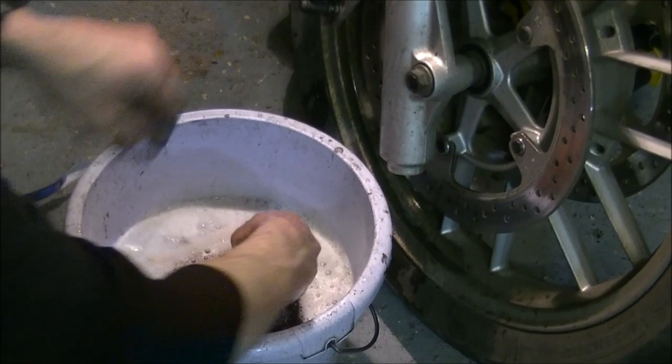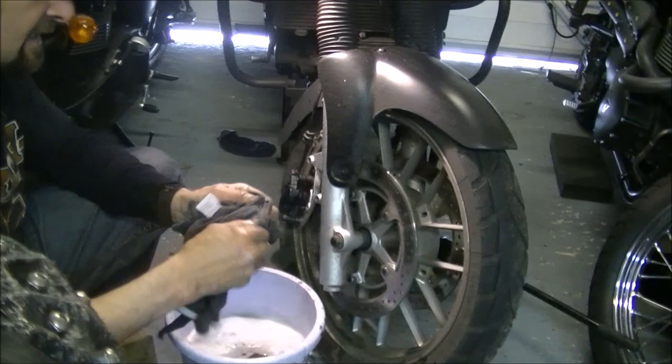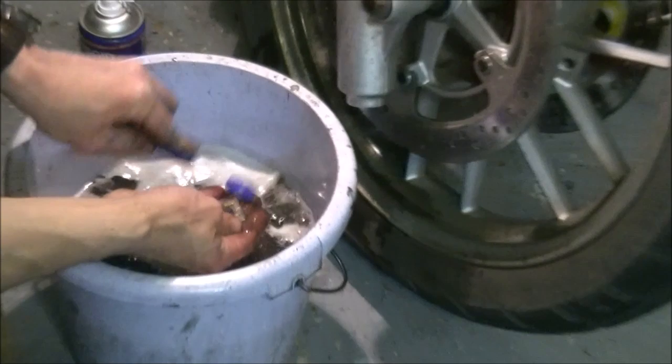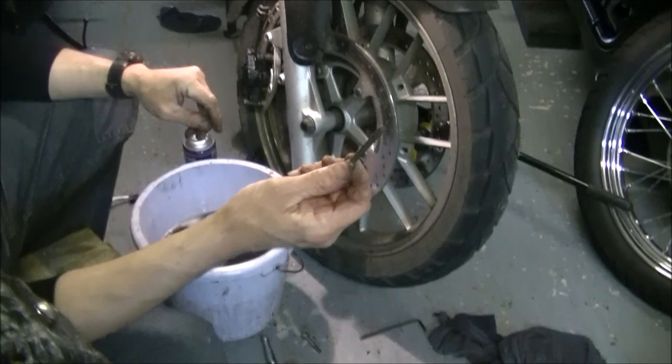They're all clean. The most important thing, as we said, was that pin that holds the pads in. If you let it go from being like this - where it just needs cleaning - to something that needs to be stripped or rebuilt, that's a lot more money in parts and grief. I'll show you a little trick on how to get that pin clean like you wouldn't believe.